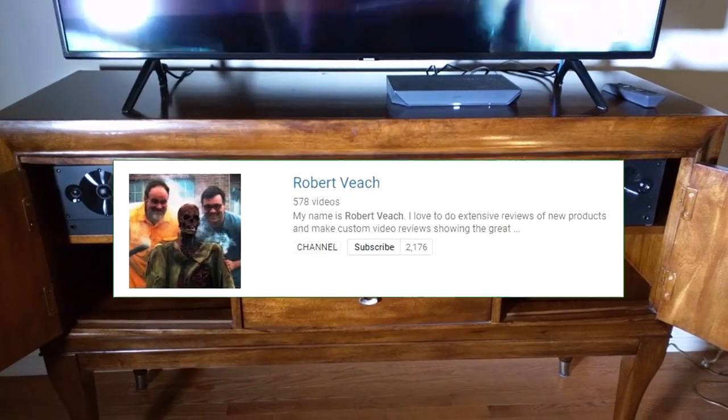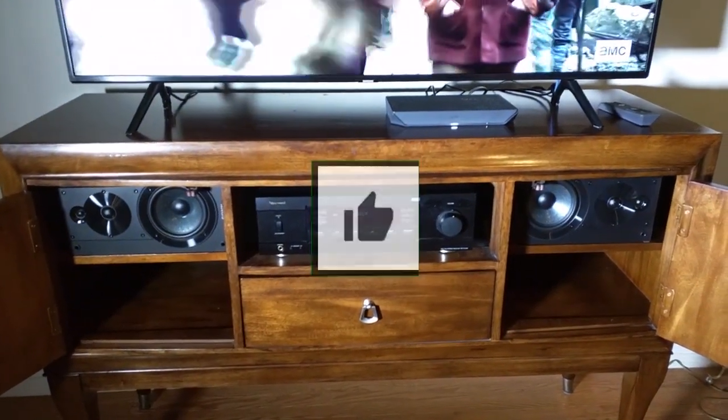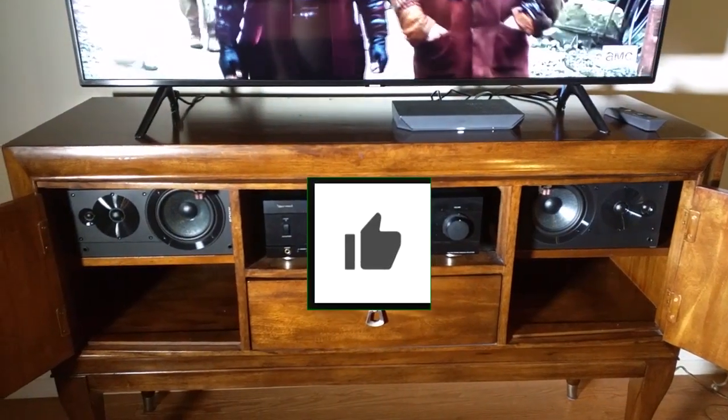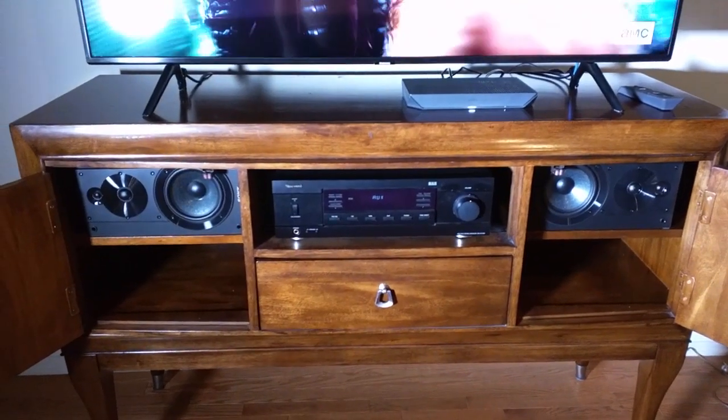Please remember to hit the subscribe button and the bell icon so you're notified of new video uploads, and if you like this video review please hit the like button. I hope this video helped you with your buying decisions. Thank you for watching.